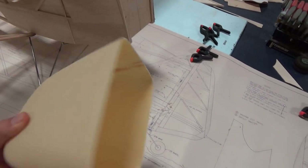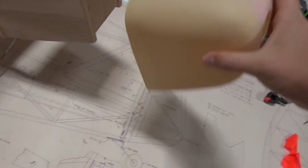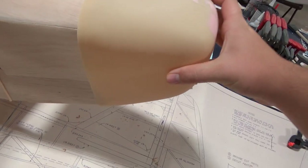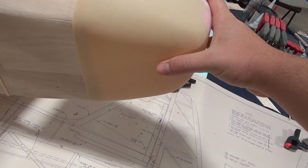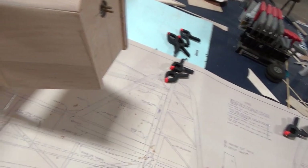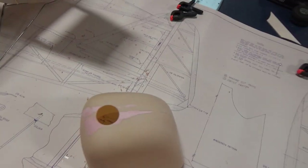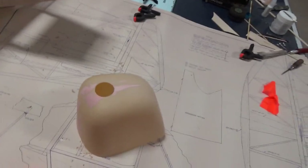And then we got the cowling fitting a lot better. When we first glued it together it fit pretty terribly, but we got that fitting at least quite a bit nicer now. It holds on pretty good, so we may think we're going to keep it. We may get a fiberglass cowl pretty soon, but we'll just have to see.